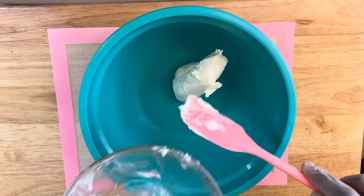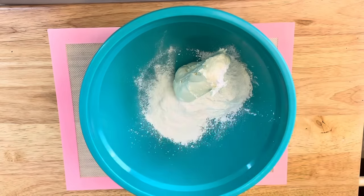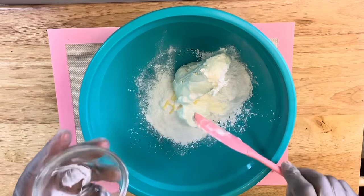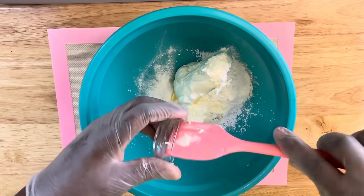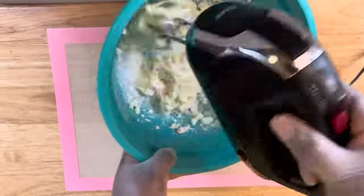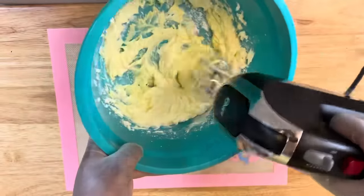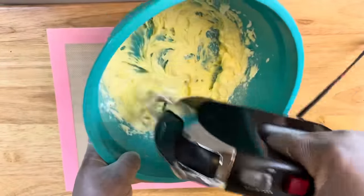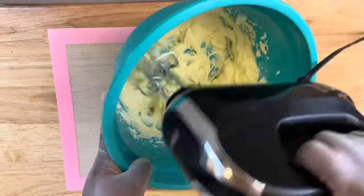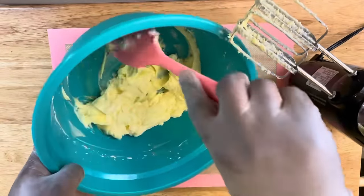Let's get started. In a medium bowl you want to add in your cream cheese, your powdered sugar. I'm using a French vanilla Jello pudding, then I'm adding in a little bit of sour cream and then my flavoring. You want to take your mixer and mix this completely until it's well combined. I'm using French vanilla because that's the only thing I had in the cabinet. You can use the cream cheese box pudding which would be fine, but I chose to do the French vanilla. Once this is completely mixed, use your spatula to make sure it has come together.